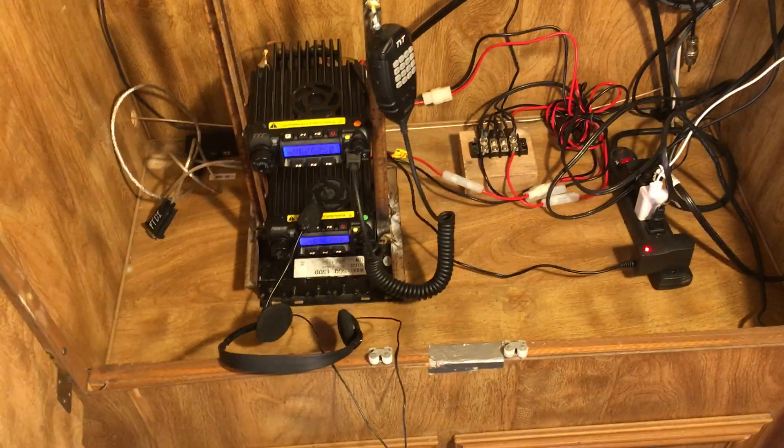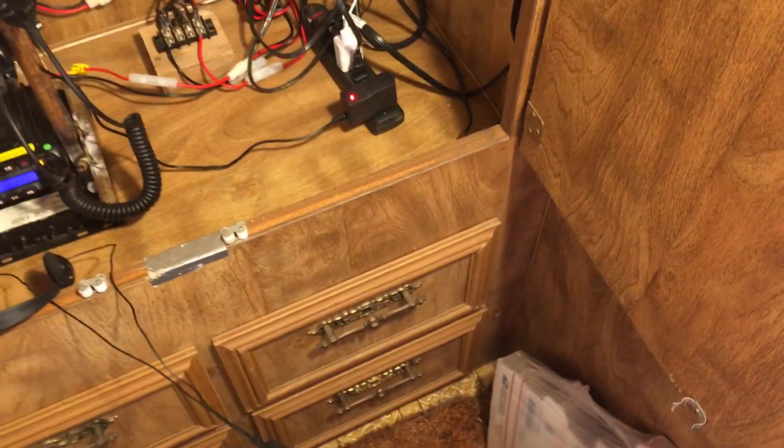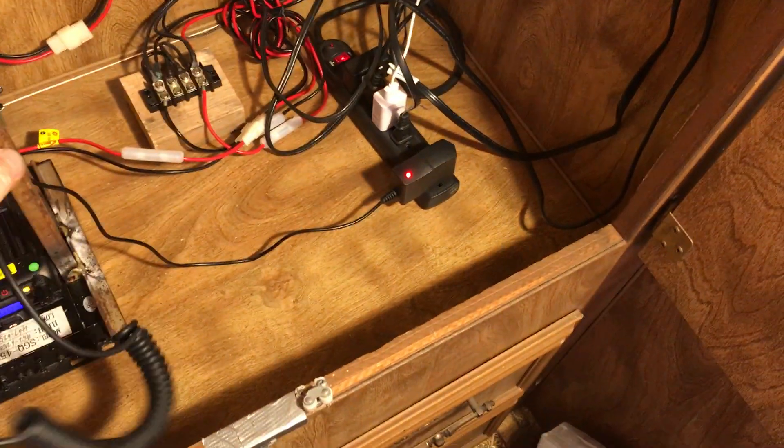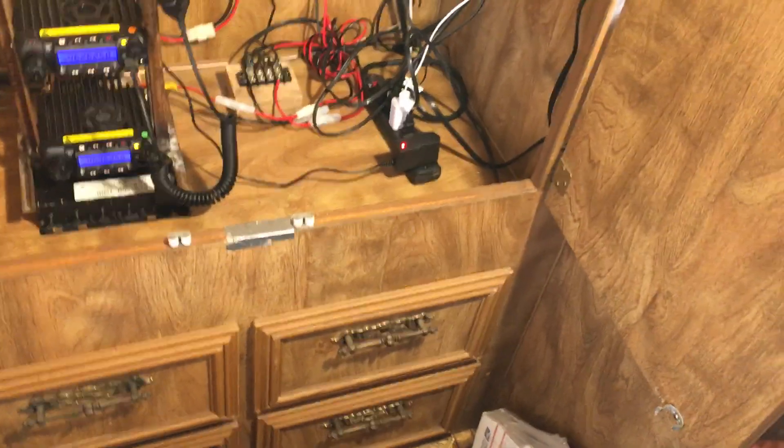Let me try the handheld. The bottom radio is my receive radio — I've got the volume turned up. One, two, three, four. Okay, you can hear that. I'm going to put the headset back on and turn the volume down on the receive radio. I'll try keying the handheld and speaking into the microphone at the same time, but with all the interference from being so close, it's hard to get a clean result.